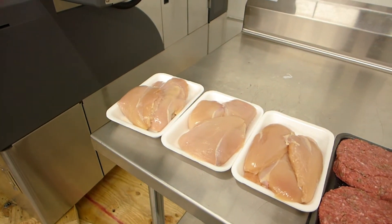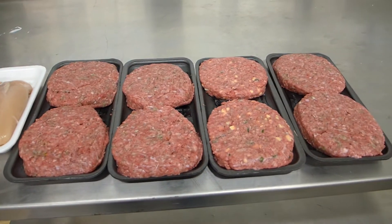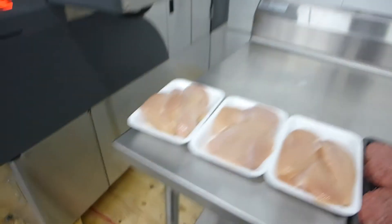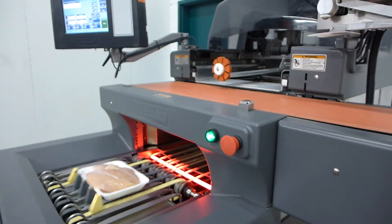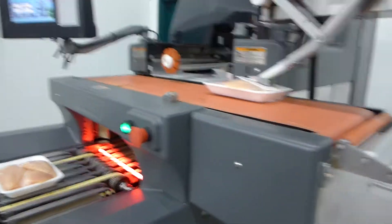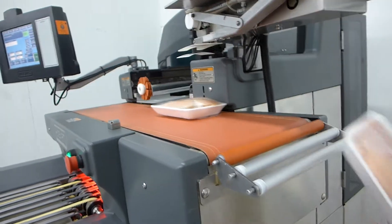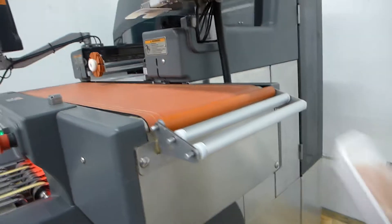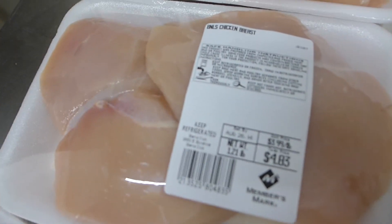It will wrap them, weigh them, and place the label on it. It will automatically center it. So here we have perfectly seamless wrapped chicken breast — it displays the product very, very well.